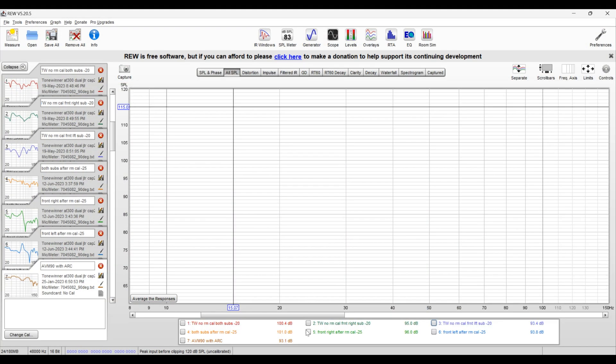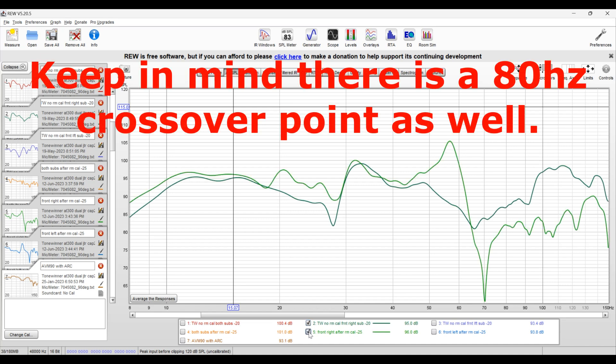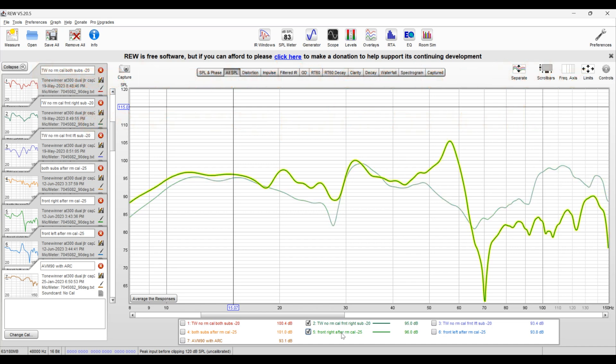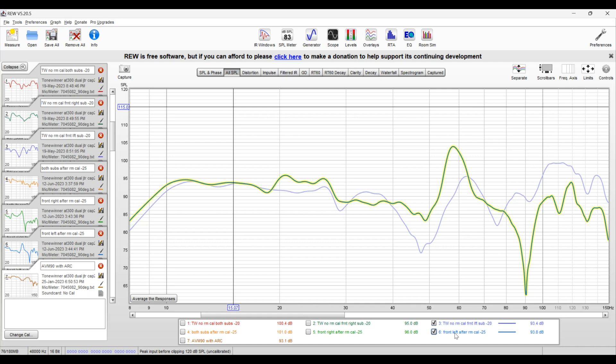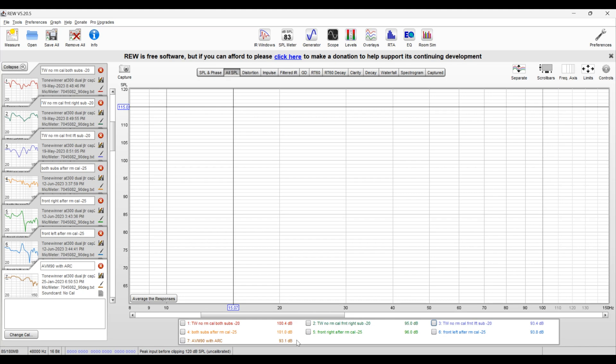Here we are on my computer with REW pulled up. We're looking at the ToneWinner measurements with no room calibration and with room calibration. First, the front right subwoofer — without room calibration and with room calibration. Ignore the SPL levels; we're just looking for a flat response. With room calibration it looks a bit off because it's trying to match both subwoofers together, not just one. It actually looks better on the single sub, and then the front left subwoofer shows a similar pattern — a dip appears but when you combine them it did a pretty good job, better than a lot of my other processors.